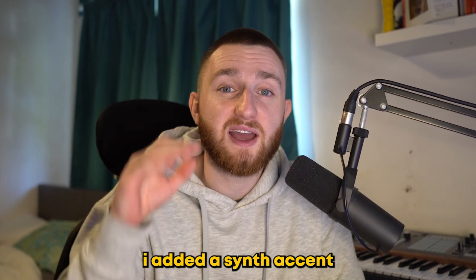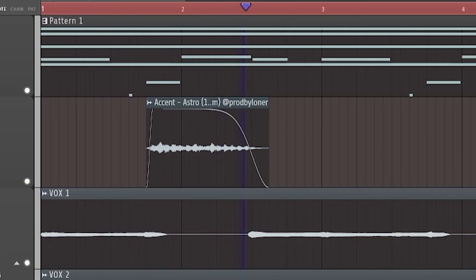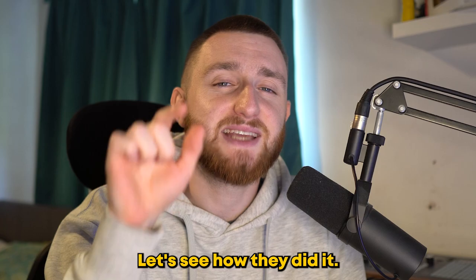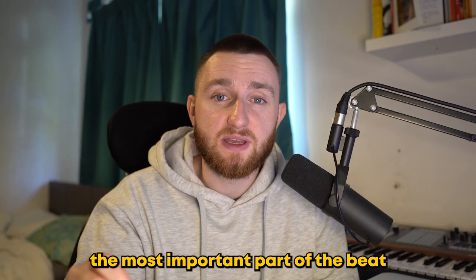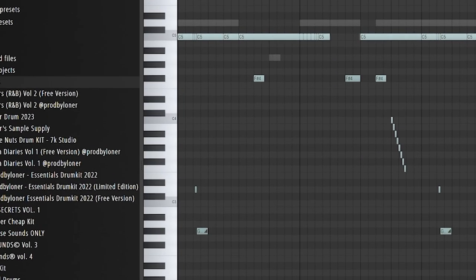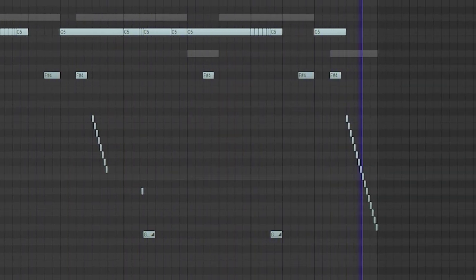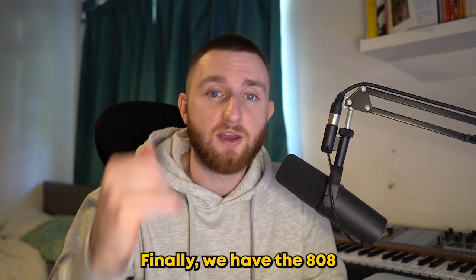To finish it all off I added a synth accent, something that Desiree is famous for. The sample is super catchy but the drums on God's Country have one of the best bounces I've heard in a long time. First I added a simple clap before moving on to the hi-hat — this is easily the most important part of the beat. There are lots of almost frantic rolls followed by empty spaces leaving room for Travis. I even added glides to the hi-hat which adds such a unique texture. Finally we have the 808.